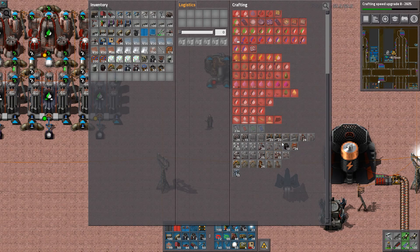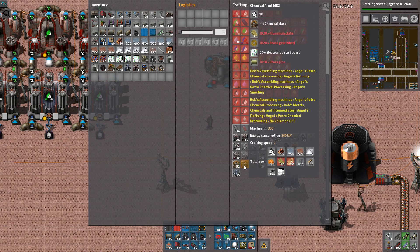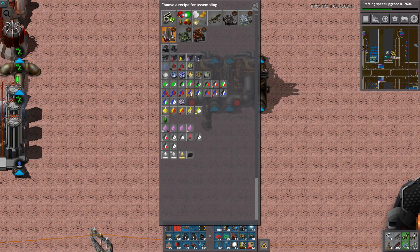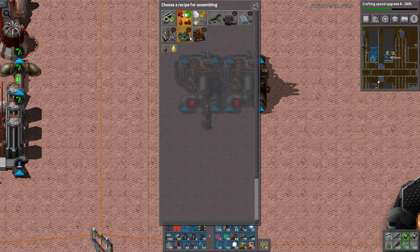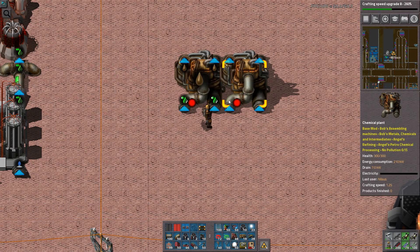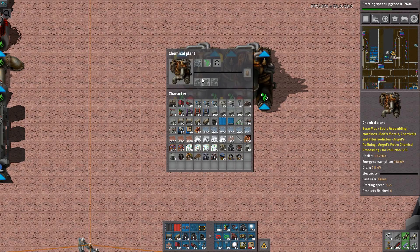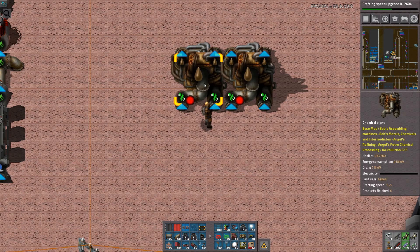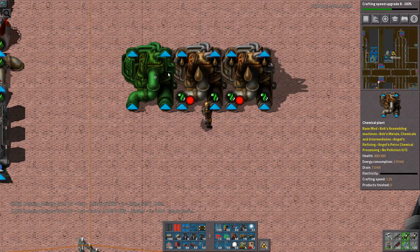Down here we have it. That requires aluminum, brass — no thank you. So we go to ferric chloride, which is here. What is that? Liquid fuel. I don't know what liquid fuel is used for. That is a simple input. How much are we crafting? It's two and a half seconds, so let's get a few more of these.